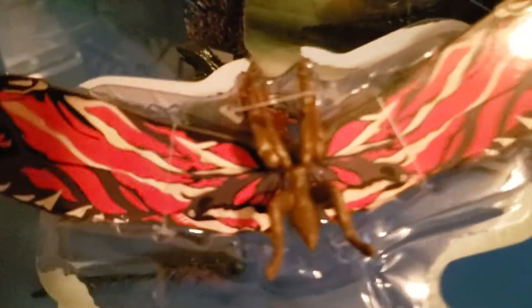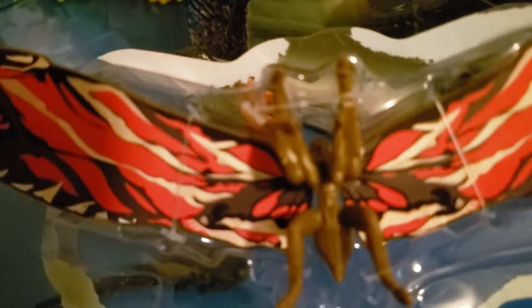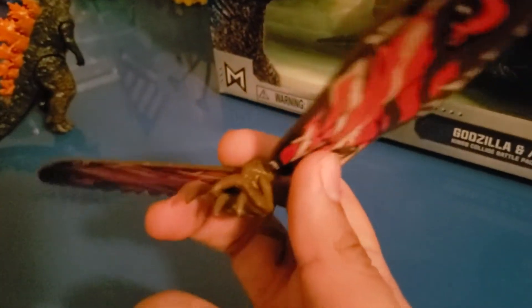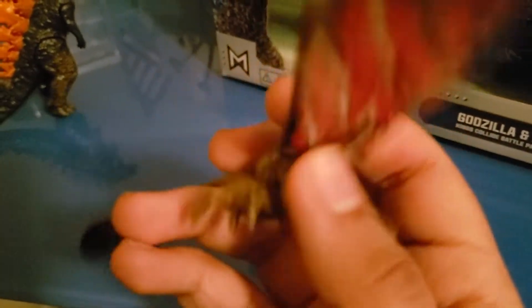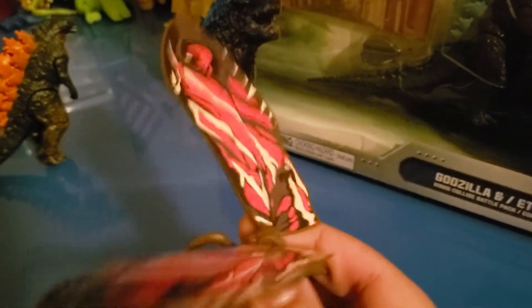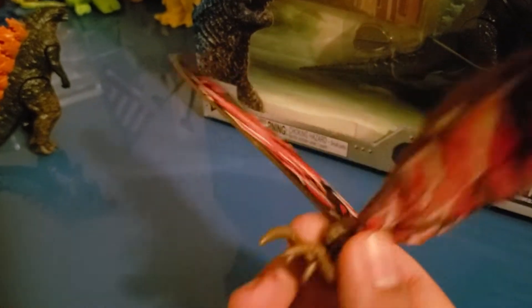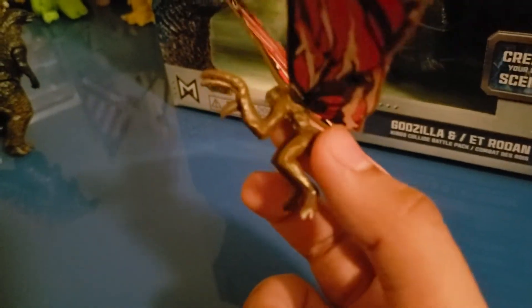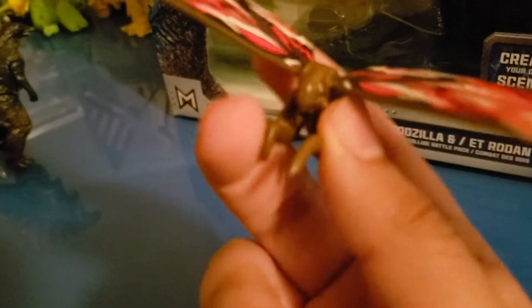Let's look at a really special figure: Mothra, or should I say the Queen of the Monsters, or Titanus Mosura? Here she is, the beautiful Queen of the Monsters — Mosura or Mothra. Looking pretty cool. The wings are really large. She has blue eyes there, but she has no articulation besides the wings. She looks pretty good, but she's like all brown.